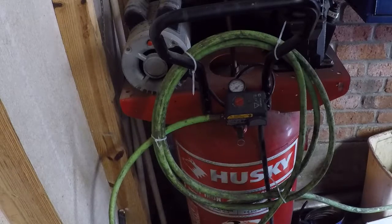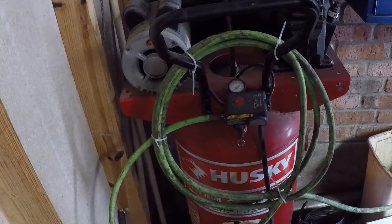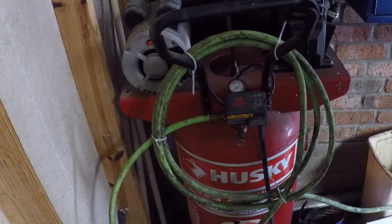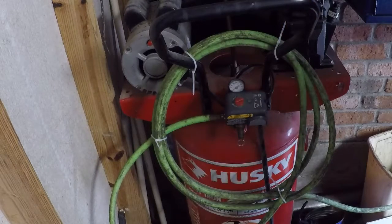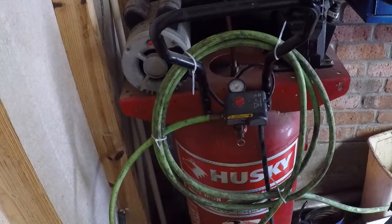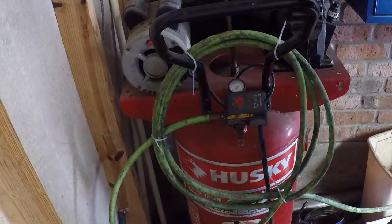Today I'm going to attempt to repair my old Husky air compressor. I don't remember where I got it or when, but it's been quite a while — I'm sure there's probably a date on the tank since it's a pressure vessel. I've had this at least 15, if not more than 20 years, and finally the on-off pressure system has died.